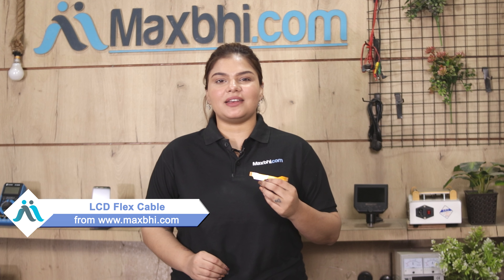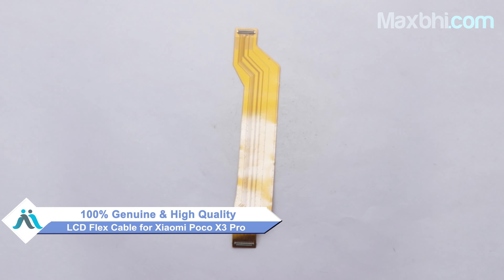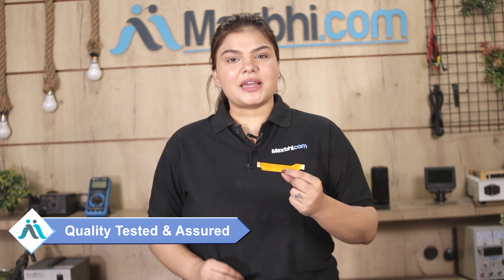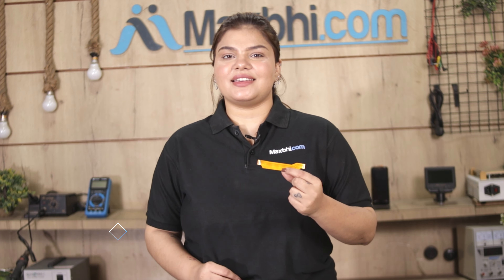Yes friends, you have bought the Xiaomi Poco X3 Pro's new LCD flex cable for your phone. This LCD flex cable is a 100% genuine quality product which works similar to your original product with a perfect fit for Xiaomi Poco X3 Pro. This LCD flex cable is checked by our quality team, and after quality is assured, the LCD flex cable is sent to you.